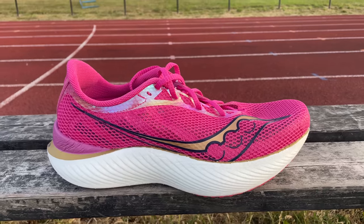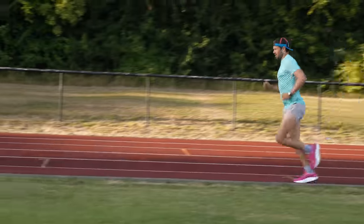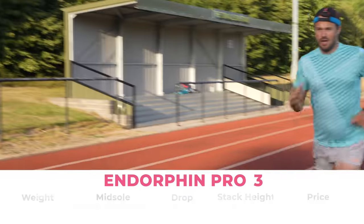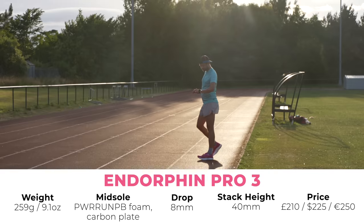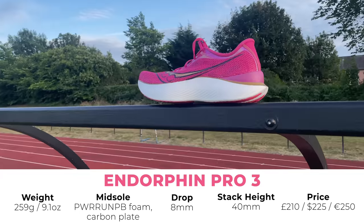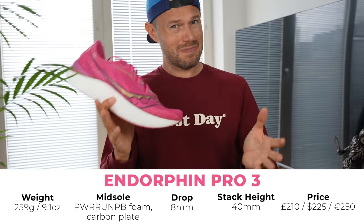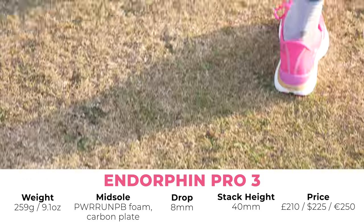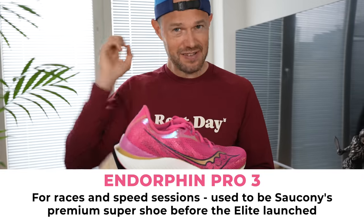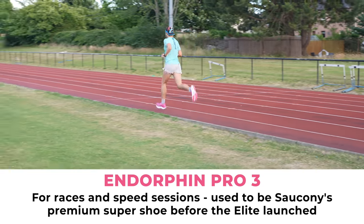Let's have a chat about the Endorphin Pro 3, which we've got some footage of me running at a track in Edinburgh. It came out in the middle of last year but Saucony have kept it in their range — it hasn't had an update yet for 2023. In terms of the shoe: 259 grams for me, PowerRun PB foam cushioning, and a carbon plate in the shoe. Really, really on the stiff side. 8mm drop, 40mm stack height at the back, coming in about 210 pounds. It was Saucony's premium shoe before they developed the Elite.